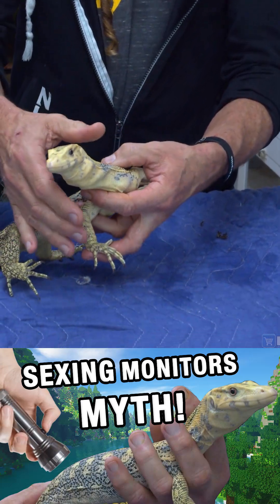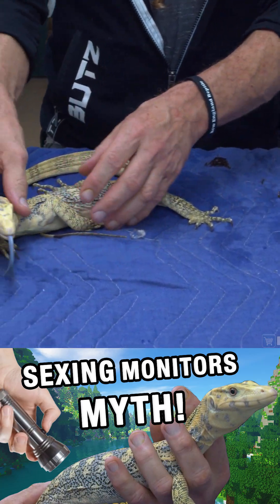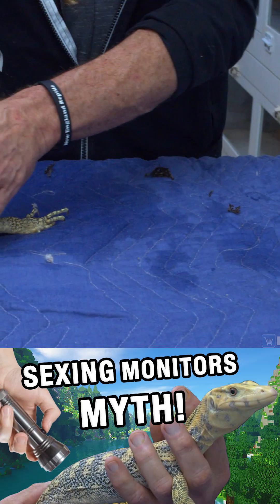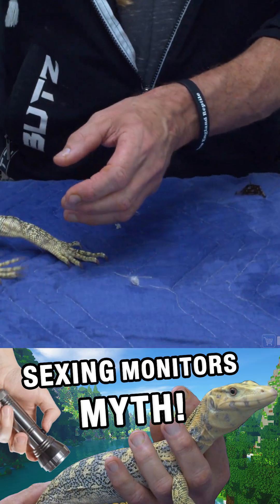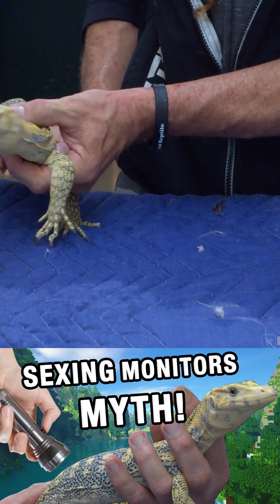This is a male. I want to point something out. There are some people that seem to think if I take a flashlight and I shine it on the underside of this animal's tail, I can sex water monitors.